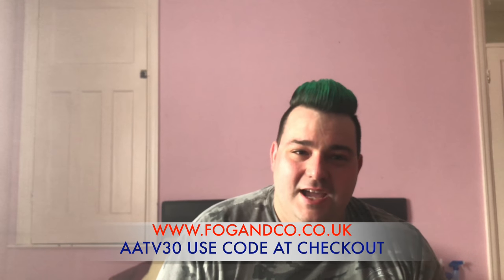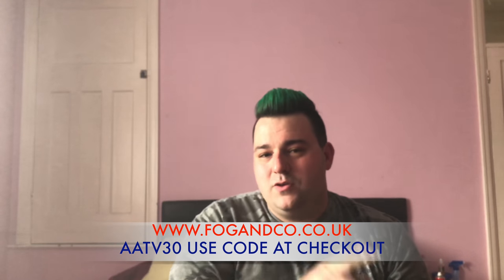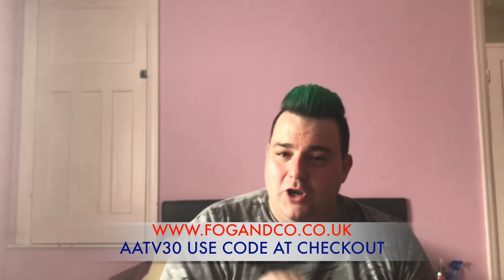So let's round this up. Overall, Fog and Co Fog Life — I'm going to rate it a seven. Don't forget you still have one more week to use their fantastic discount code AATV30, so go use that at fogandco.co.uk. Go check them out. Lee, it's been fantastic having you on board with All About The Vape and we hope to see you again in the near future.